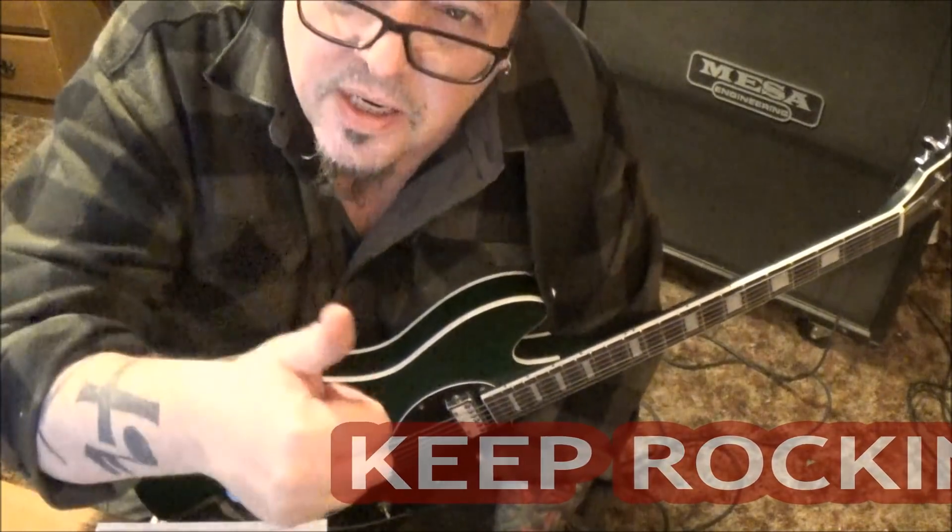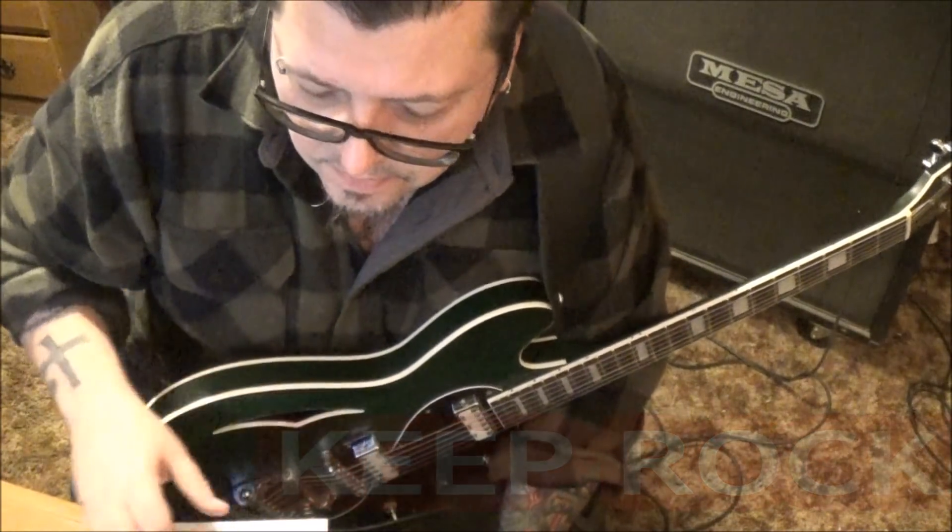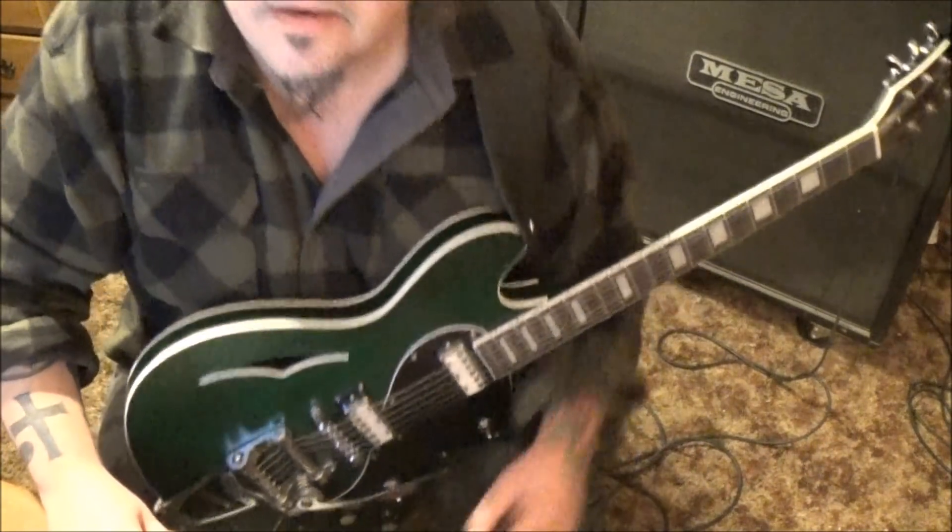Appreciate it, Andy — hope that guitar is doing good for you. Let me know how you like it. See ya!